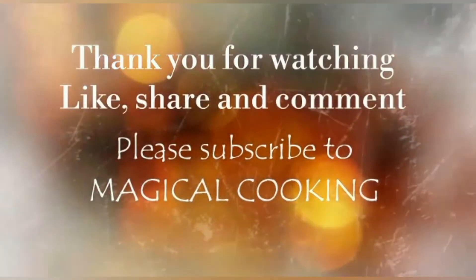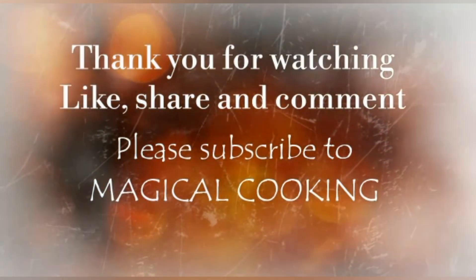Thank you for watching. Like, share and comment. Please subscribe to Magical Cooking Channel for more videos.